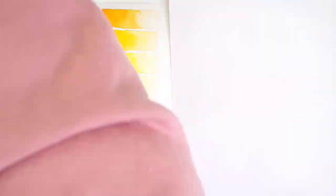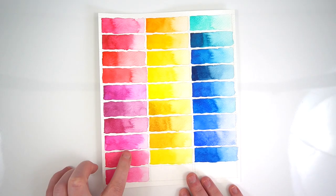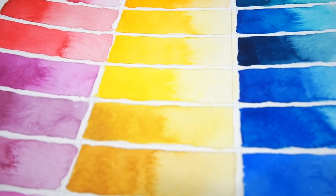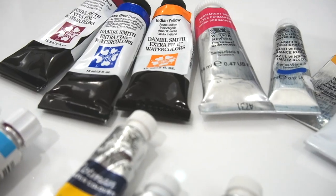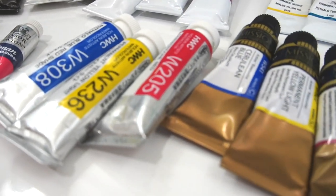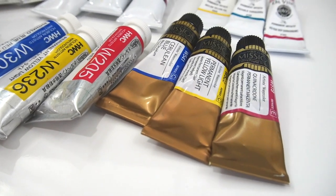To start, we are going to go over swatches and discuss the characteristics and color science behind our choices, so you know what colors to pick when you are shopping online, in-store, or even from your own collection. I will also be giving you my brand-by-brand recommendations for a perfect trio palette so that you can choose the brand that works best for your budget and location.